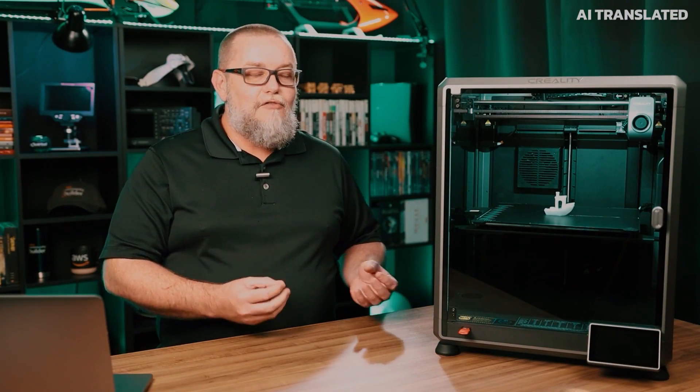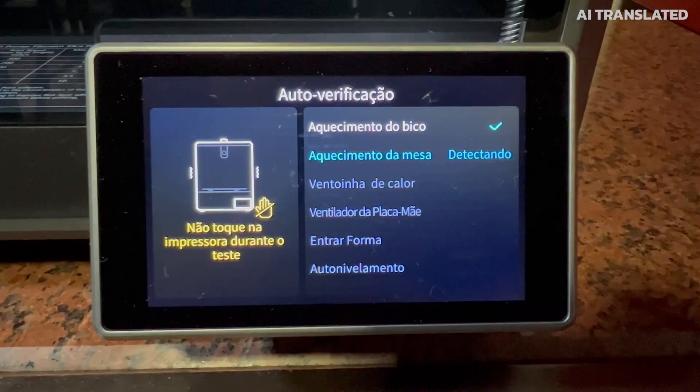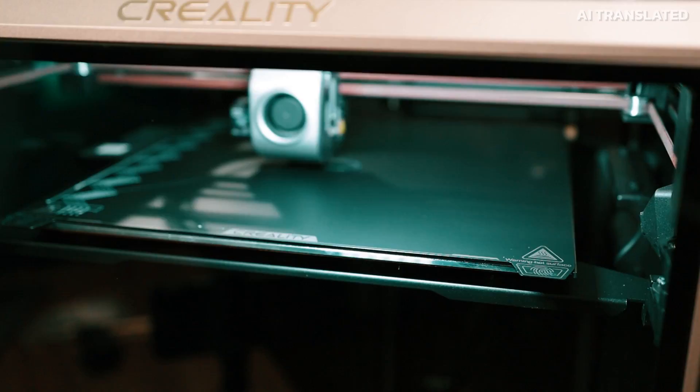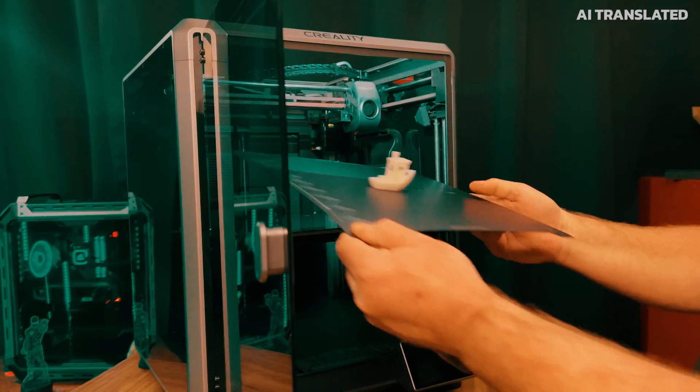The most impressive thing about this printer is how easy it is to set up for the first time. There are just four or five steps you do directly through the display on screen — initial configurations, select time zone, set the language — and in the end it simply does all the calibration by itself. For me, someone who has had a 3D printer for nine years and stayed with my old Prusa i3, seeing this printer's initial configuration and being able to immediately print a ready-made piece was impressive. The speed and quality of the printing were impressive.